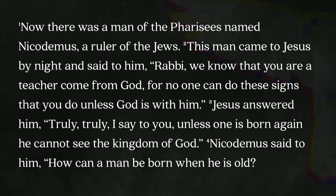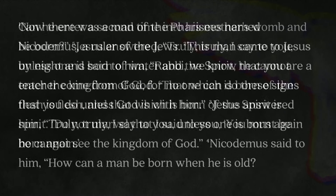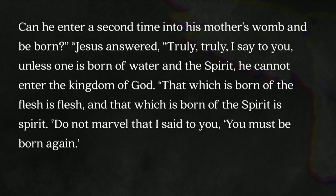Nicodemus said to him, 'How can a man be born when he is old? Can he enter a second time into his mother's womb and be born?' Jesus answered, 'Truly, truly, I say to you, unless one is born of water and the Spirit, he cannot enter the kingdom of God. That which is born of the flesh is flesh, and that which is born of the Spirit is spirit. Do not marvel that I said to you, you must be born again. The wind blows where it wishes and you hear its sound, but you do not know where it comes from or where it goes. So it is with everyone who is born of the Spirit.' Nicodemus said, 'How can these things be?' And Jesus answered him, 'Are you the teacher of Israel and yet you do not understand these things?'